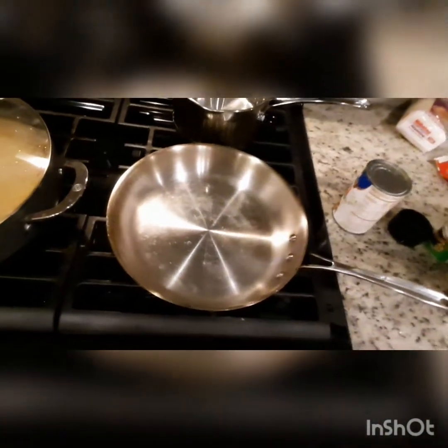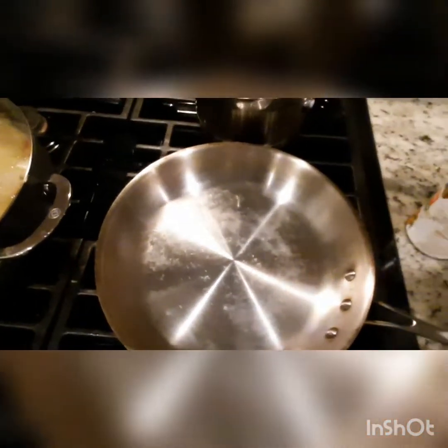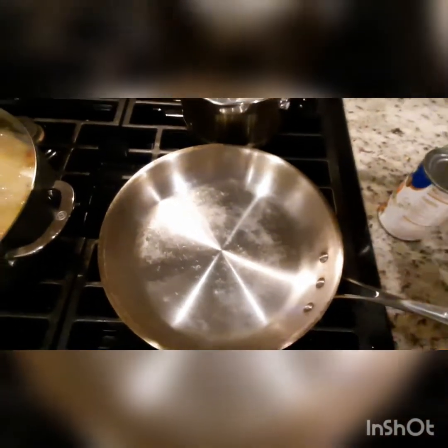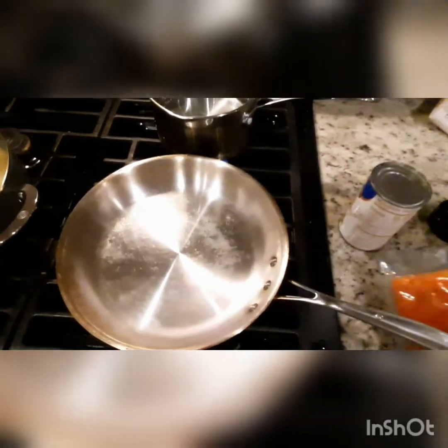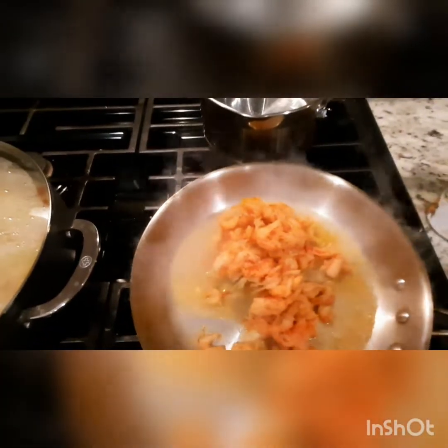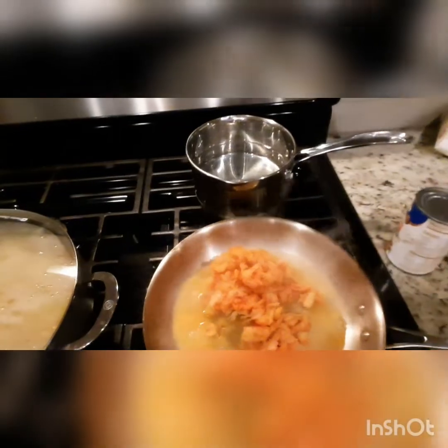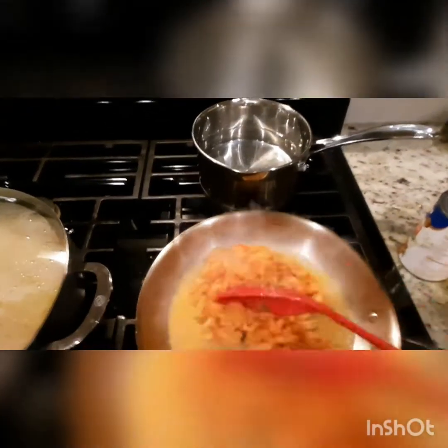And I'm going to add my crawfish tails — my Louisiana crawfish tails — to this skillet here so they can be warming up. Because as you know, they're cold out of the refrigerator. Louisiana crawfish tails, that's what we have here.